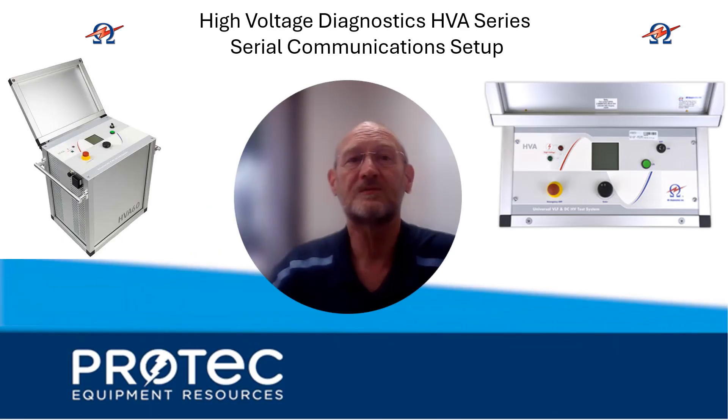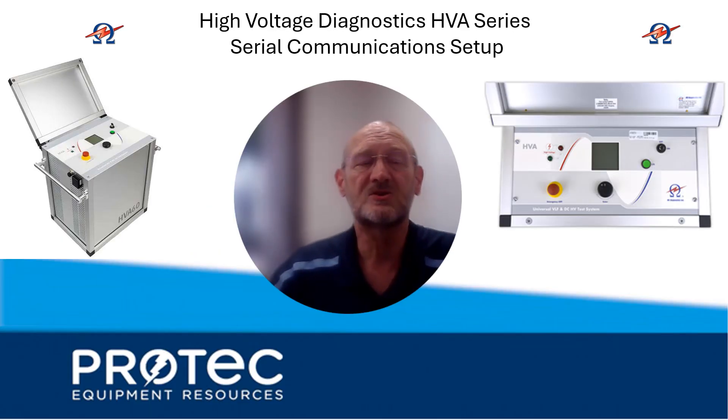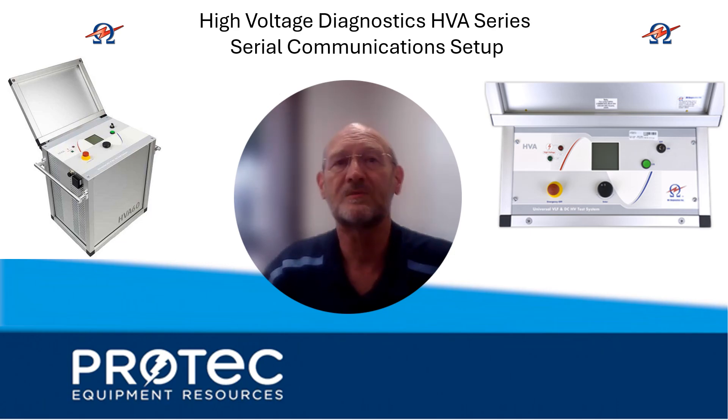This has been an overview of how to set up communications when connecting to an HVA high-voltage diagnostics unit that doesn't have Bluetooth capability. It's a pretty simple process, but there are a couple of little tricks to pay attention to: the null modem cable is one of them, and making sure the HVA unit is set up so it's not looking for a USB stick but is instead expecting to communicate with a laptop or other external instrument. Thanks, guys — I hope that was helpful.